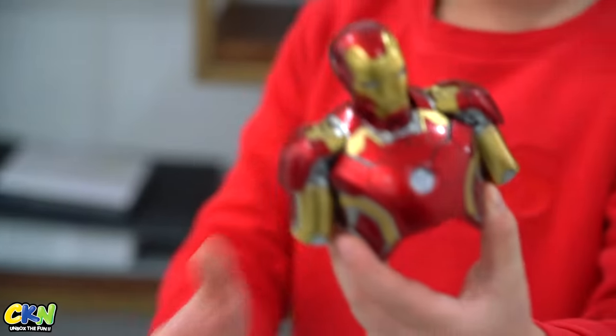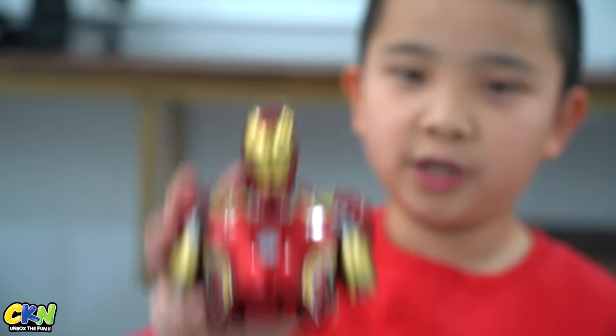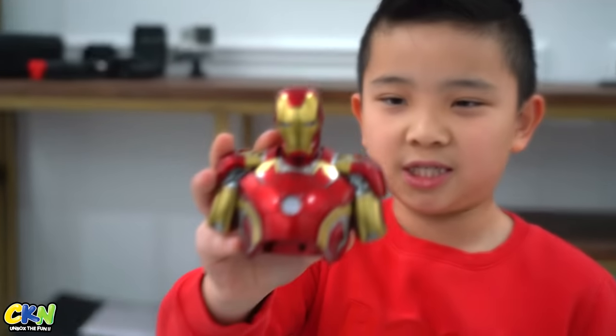Oh my gosh, this looks already cool! And look at that — that's crazy. It's only like his body because it's going to be inside, so you're not gonna see the bottom. But look at that, that is crazy. All right, we're gonna put it together and we'll be right back.